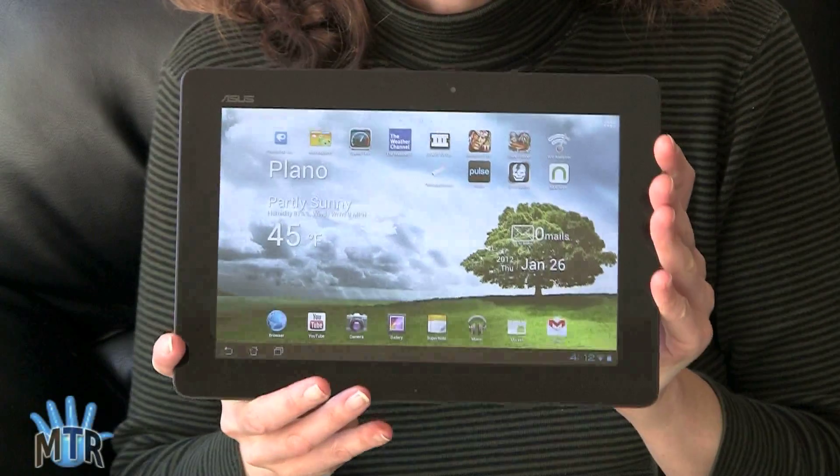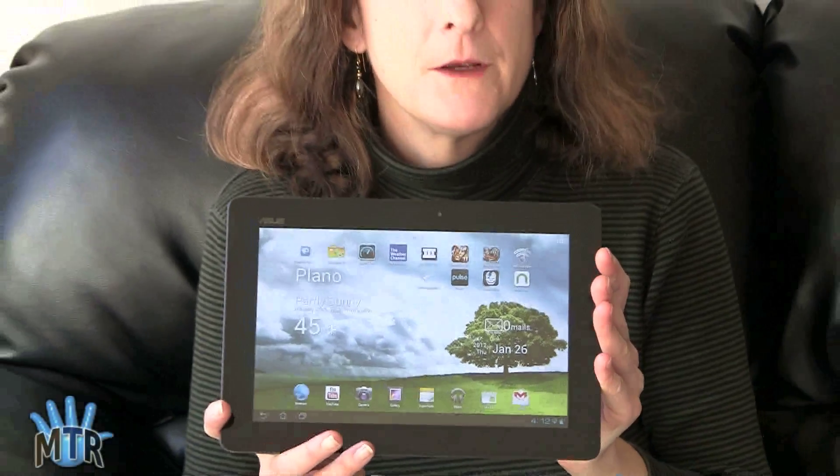So if you purchased an ASUS ePad Transformer Prime and you're mostly happy with it but your Wi-Fi isn't working right and your GPS is completely dead, before you take it back it's definitely worth giving it a little squeeze along the top. It worked for me, and I posted on XDA Developers where there are other threads about it — it's worked for other people too. Give it a try. I'm Lisa from Mobile Tech Review — don't forget to watch our full review of the ASUS ePad Transformer Prime.